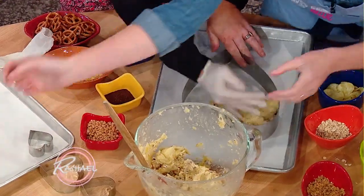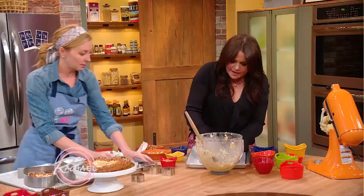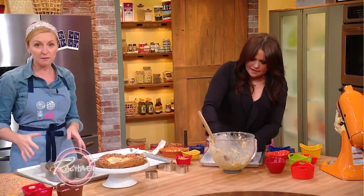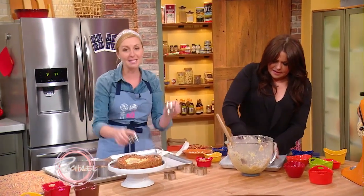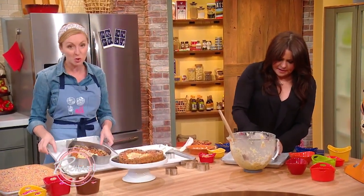So you put this cookie mold in the oven at 350 degrees. Depending on the size, little ones will need about 5 to 12 minutes, and larger ones will need about 20 minutes.